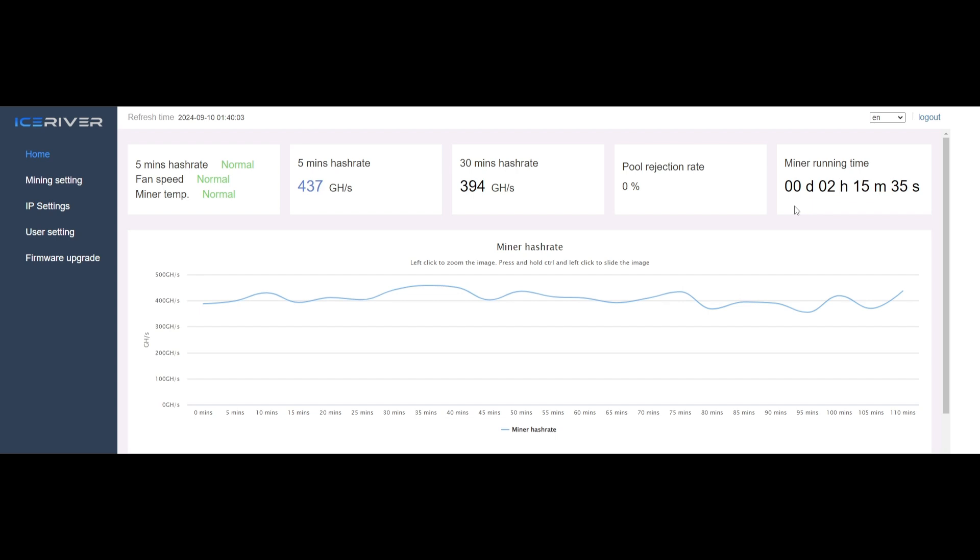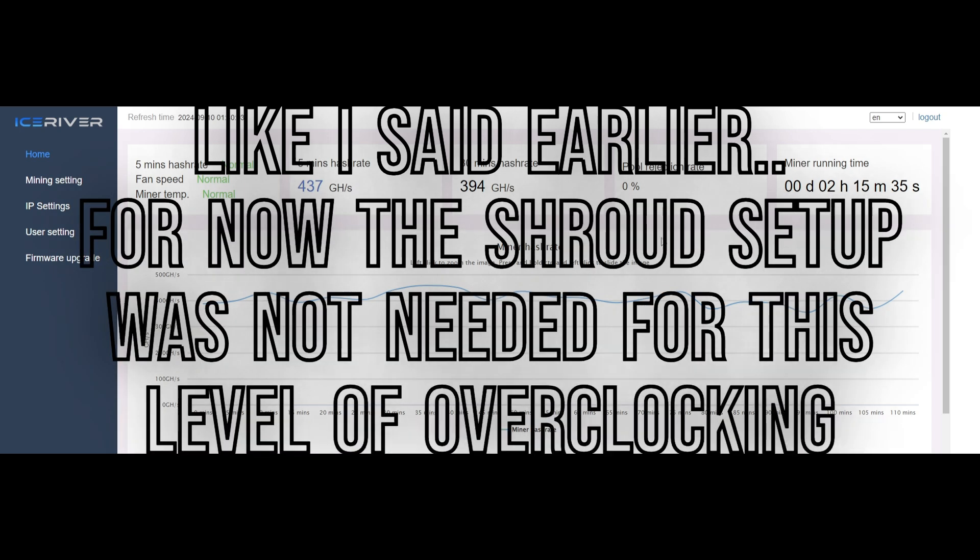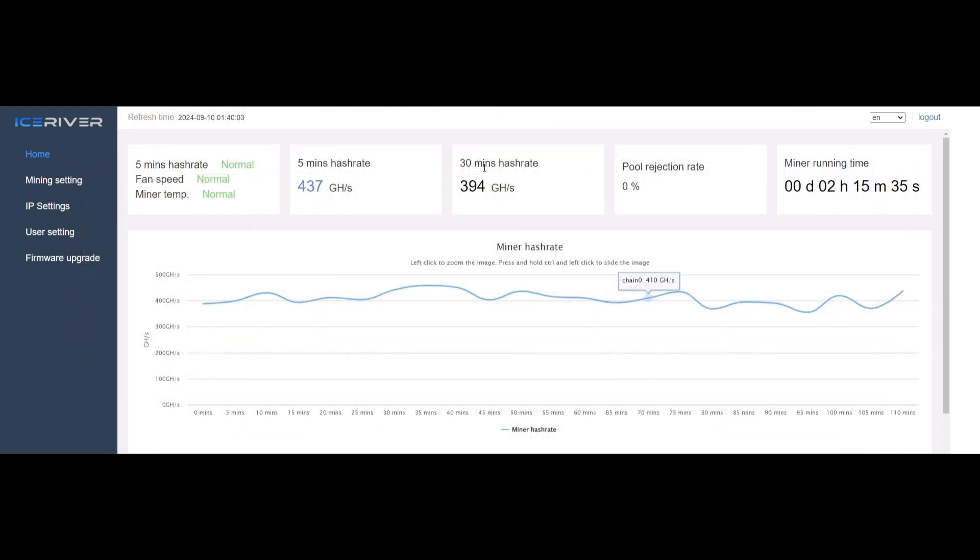Here we are in the stock Ice River web GUI. We've been running for about two hours and 15 minutes since I put the copper heat sinks on the power stages. I still haven't turned on the external fan and I'm still running stock. I'm getting around 400 on the 30-minute average hash rate - it will go up and down. You're really looking more for this 30-minute average; ideally you want to look even longer than 30 minutes, but for overclocking purposes it's a little tedious to wait much longer than that to see what your changes have done.